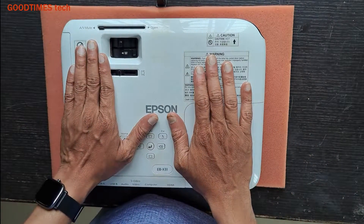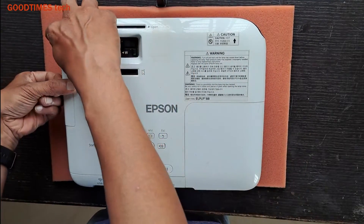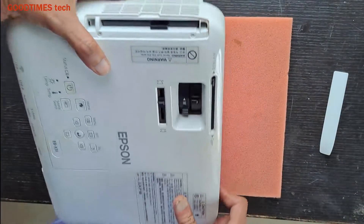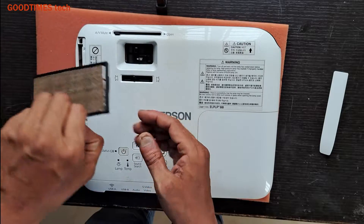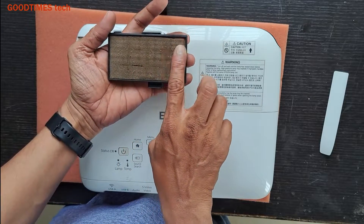For cleaning the filters, here you can see this projector has a door — just open it. Here you can see and pull it out. The air filter is here; just pull it like this, holding the notch. This is the air filter — you can see it is a little bit damaged.